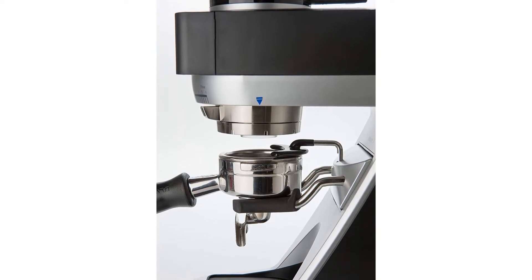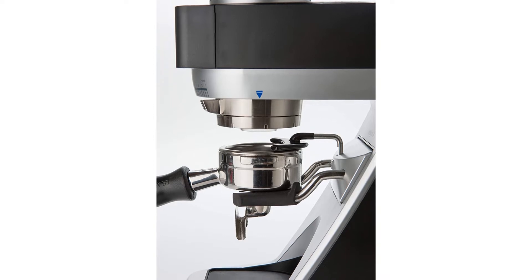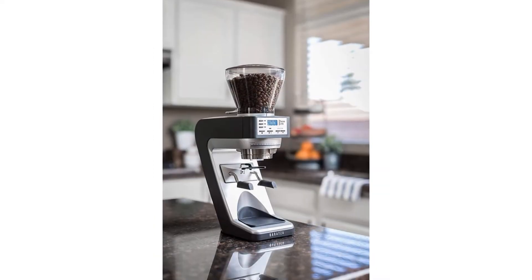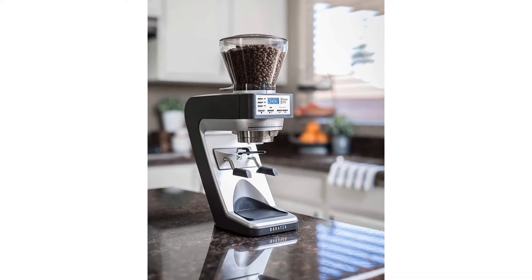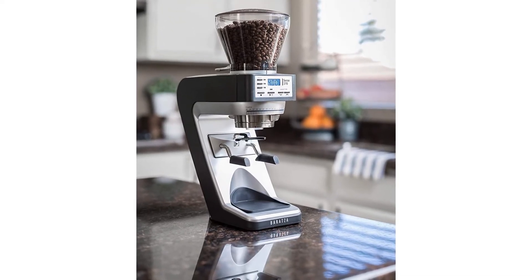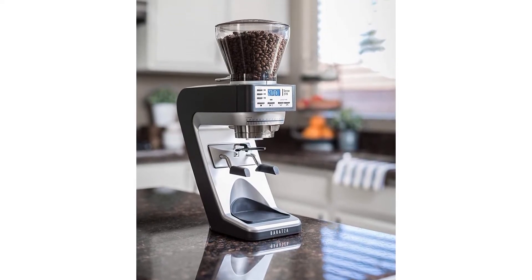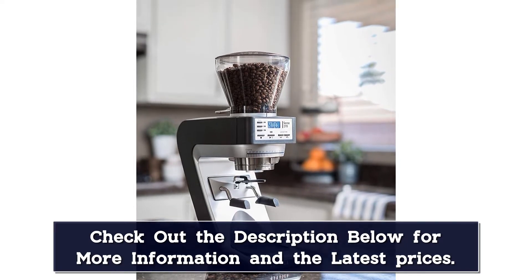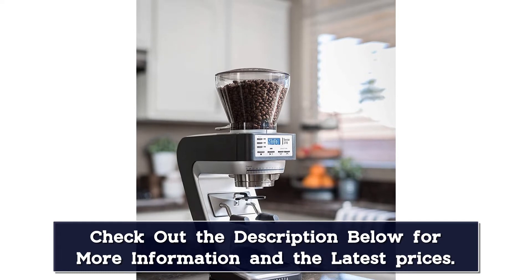It has a convertible device holder which can accommodate portafilters sized 49mm to 58mm, the supplied grounds bin, or popular brewers including the Hario V60 and Clever Dripper. The benefits of the Baratza Sette 270 are the range of grind settings, the fast grind speed, and the build quality.